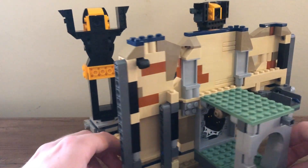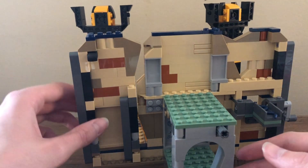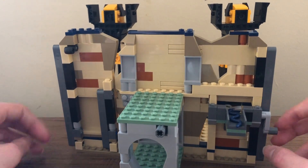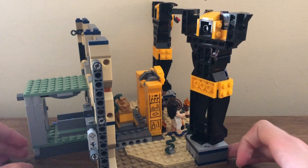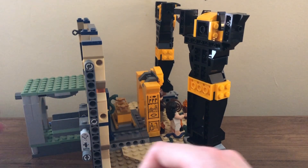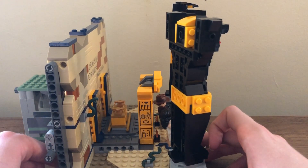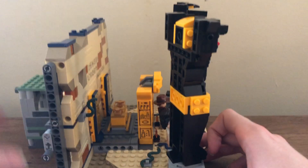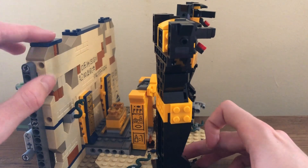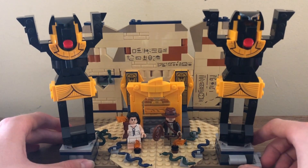Coming to the back, you can see the insides of the set, which isn't ideal, but you're going to display or play with it from the front until you knock over the wall. You can have Indy and Marion go in there. Here's another play function — a dropping snake function. You move this lever and it falls down. It's quite simple, but it works well. Coming to the side, you have a cool sticker for C-3PO and R2-D2, which I believe was in the original set, so it's nice to see that here. These walls are very sturdy with Technic pins and beams — I feel like it could hold up to play, which is of course the intent of this set.